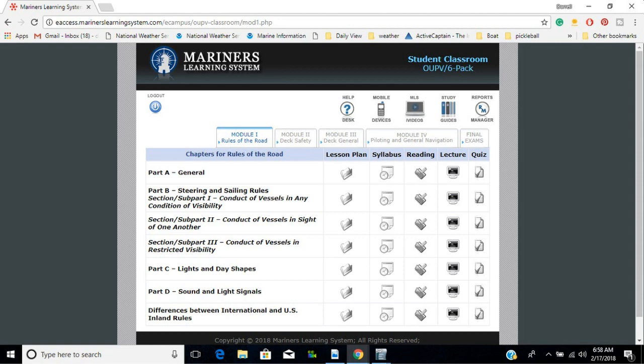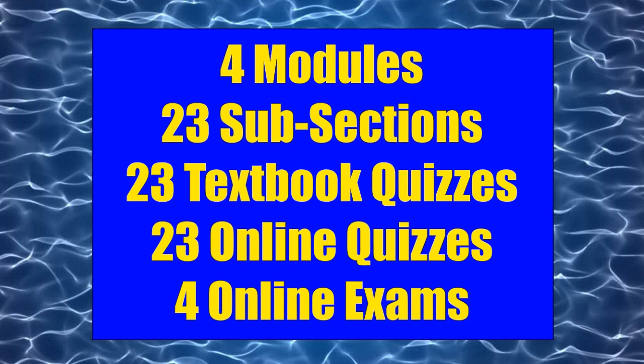The other part of the kit are the online resources. Most of the books are duplicated in the online system as flash documents, so you can choose to read from whichever you feel most comfortable with. I tended to do the initial studies in the actual soft-cover books, but switched to the online copies during review and cramming. The OUPV material is divided into four modules: Rules of the Road, Deck Safety, Deck General, and Piloting and General Navigation.